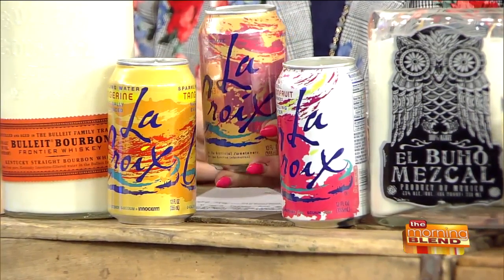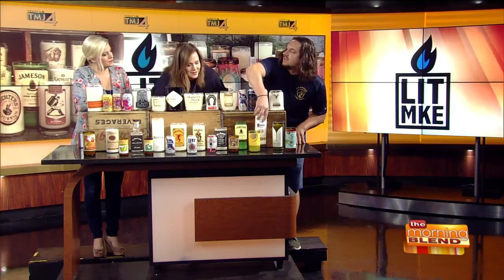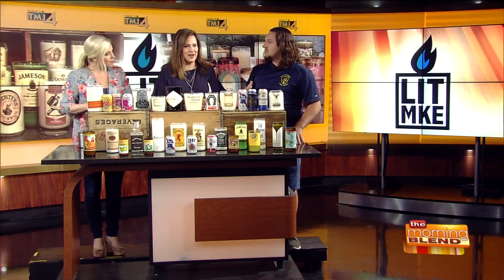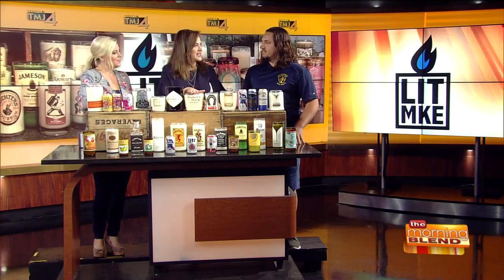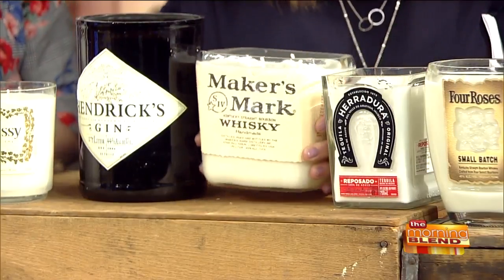They smell fantastic! Are they all scented the same? No, they're all different. I try to put a fragrance in each that kind of complements what's in the bottle, what's on the label, or what kind of drink you'd make with it. Some are straightforward — like this orange vodka, obviously it's going to smell like orange. But my most popular fragrance is oak moss and amber, which I put in all my bourbons, scotches, and whiskeys, because it's like an oak barrel the whiskey is cast in. I'm going to take a quick sniff of this Maker's Mark — oak moss and amber.